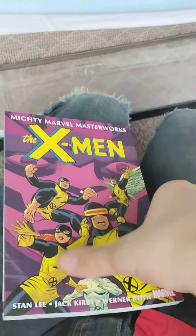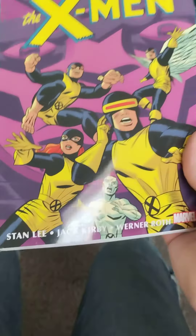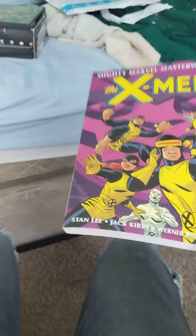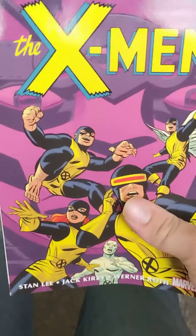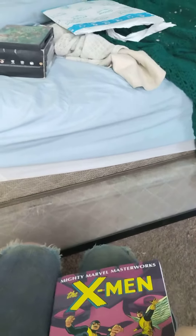Alright, hope you enjoyed. If you did, make sure you like, subscribe if you want to. And if you do, turn on those post notifications so you never miss a video. Comment below what your favorite storyline involving the original five X-Men is. And I'll see you next time. Bye!